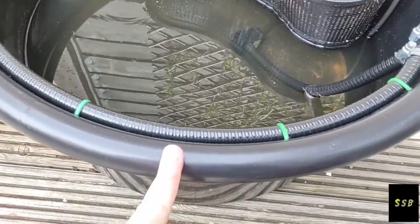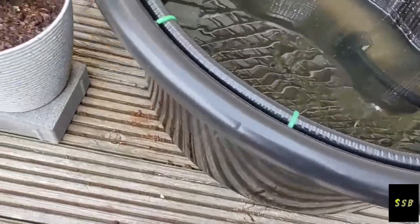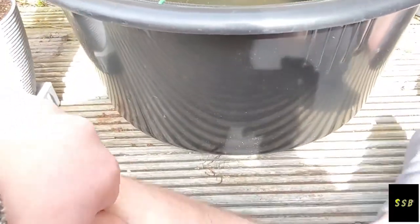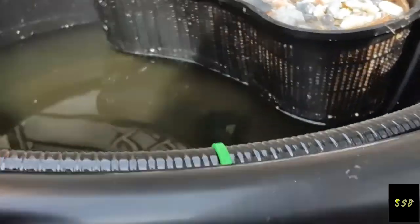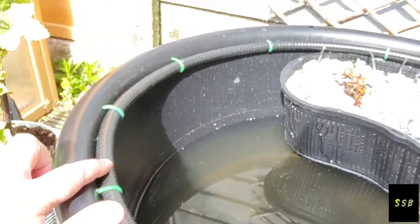This is my Darlingtonia Californica pot, built out of a plastic pond or water feature sump — obviously totally watertight, solid plastic — with black Tufflex pipe around the outside, drilled in a cable-guiding position all the way around.